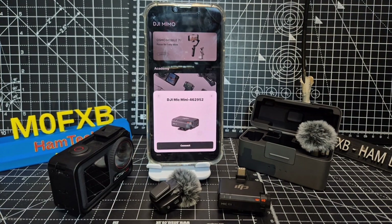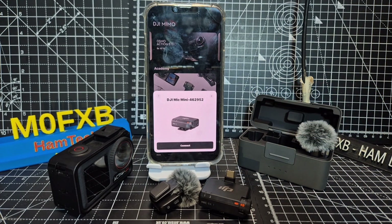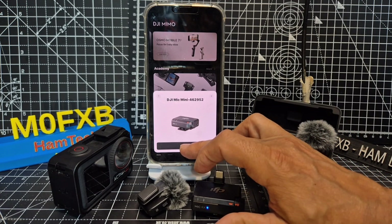I found that I couldn't detect my receiver via my Android phone, which is strange, but I have an iPhone and it detected it straight away. So we're going to connect.